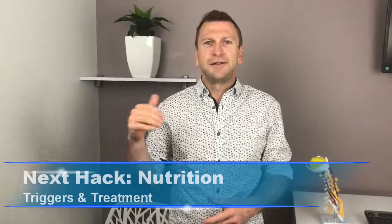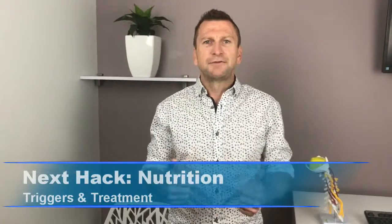I encourage you to use these two acupressure points throughout your day to help reduce the pain and suffering of migraines. If you found these tips helpful, give us a thumbs up. Stay tuned for our next video in the series, where we'll be talking about nutritional advice — the things to avoid and the things to eat. Have an awesome day. This is Dr. Bond from The Back Doctor at Shel Harbour.